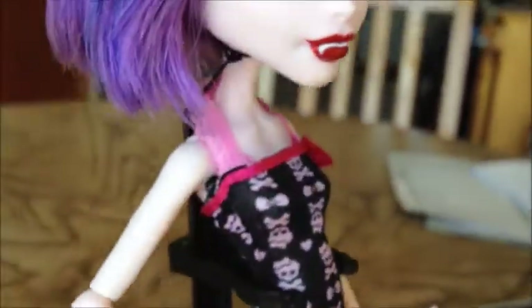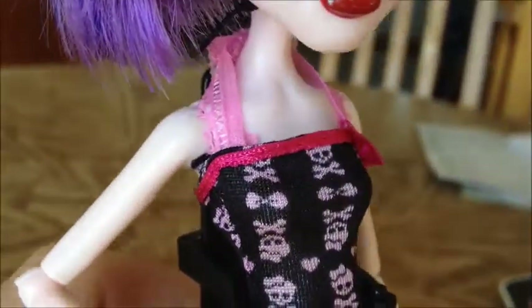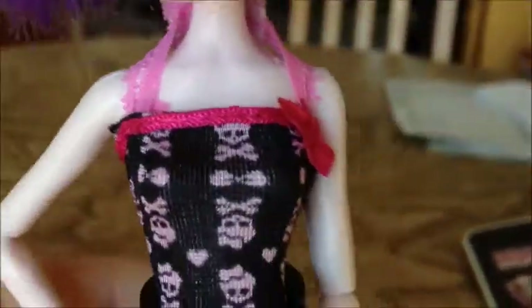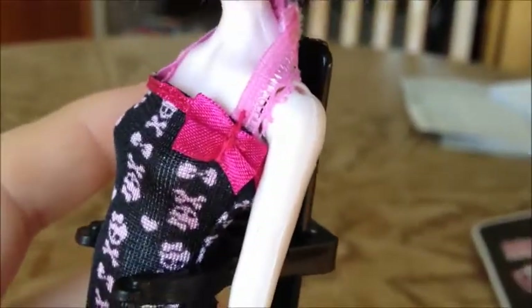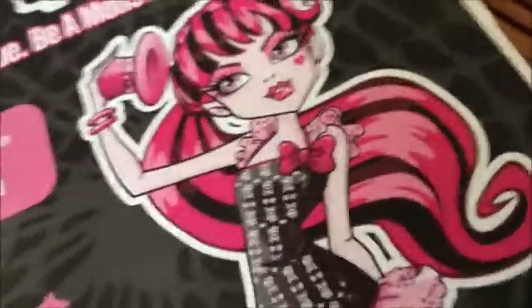Starting off with the top of the dress — for the straps, it is this really thin pink material. I think it's like lace. It's really thin and you guys gotta be very careful not to pull on it too hard because it will fray and fall apart. Here's Mattel's attempt at sewing a bow on the dress — it kind of looks like a bow, but it does not look like that bow.